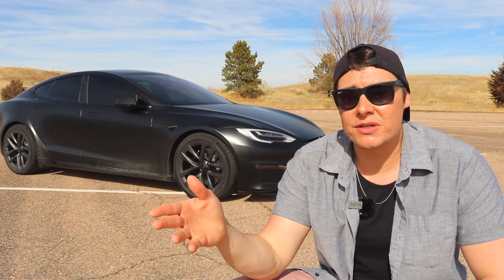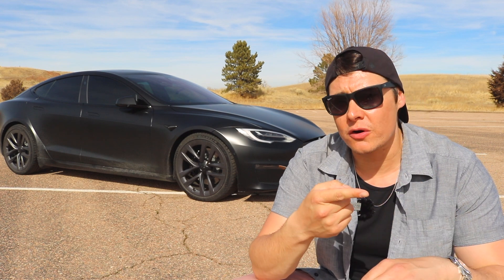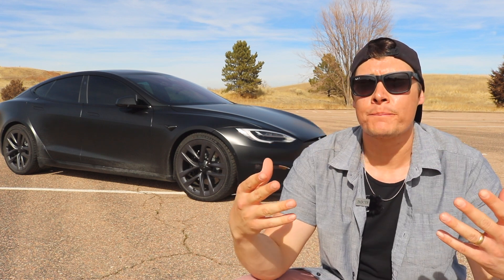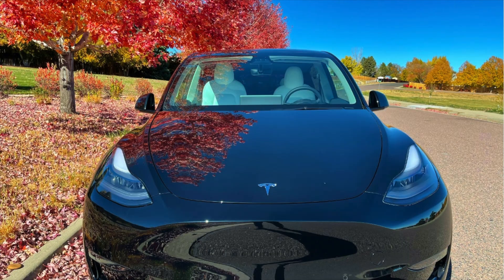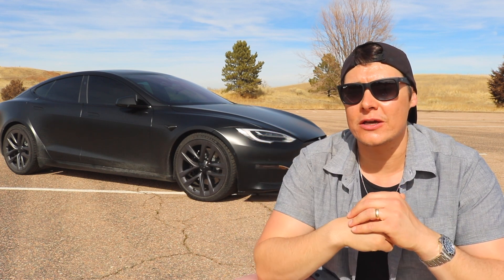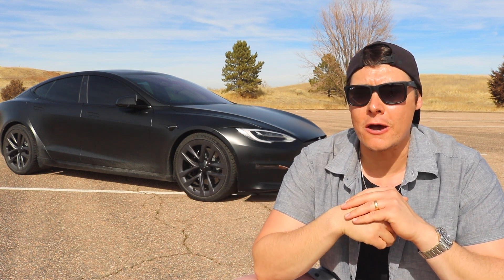Real-world 0-60 tests, just to see what we're going to get when we are not on a prepped surface, when we're not doing any sort of roll start, when the conditions aren't just 100% ideal. So that's what we're going to be taking a look at today. I will be in the Model Y Performance for all these tests that you're going to see on film.